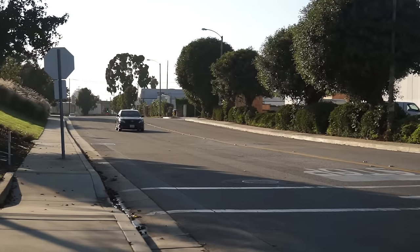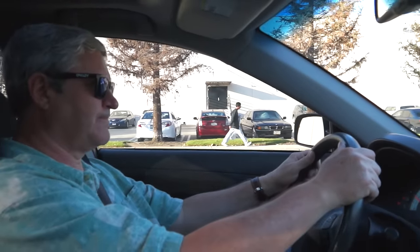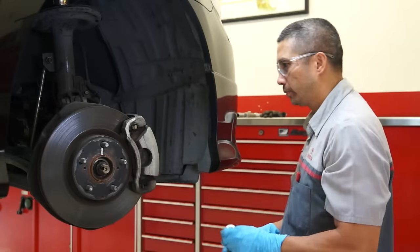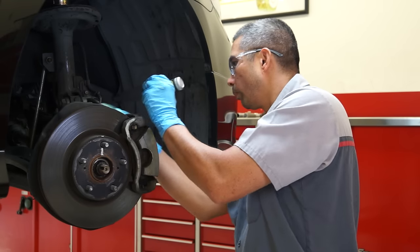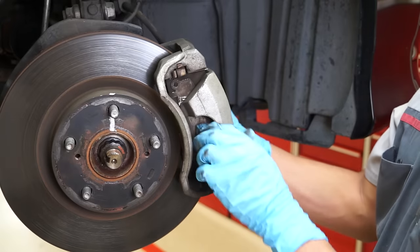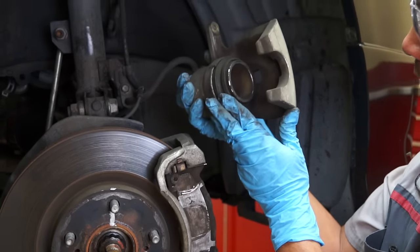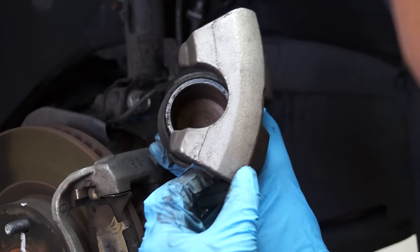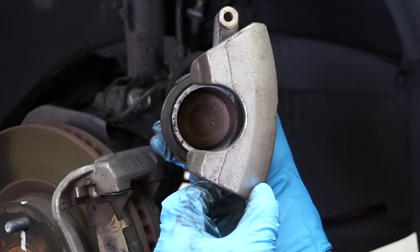No one wants a customer to return with a noise complaint after a brake job, so a thorough inspection can dramatically reduce the chance of a comeback. Begin by inspecting the caliper components for damage or excessive wear. Check the caliper assembly for leakage, damage, or non-operation. Look for scoring or rust on the piston and cracks or deterioration on the dust boots. Replace as needed.